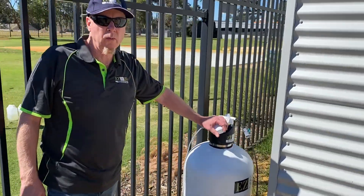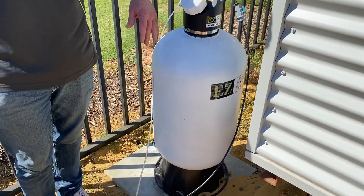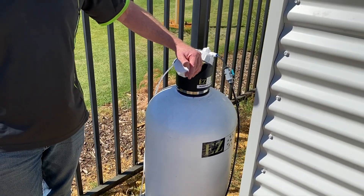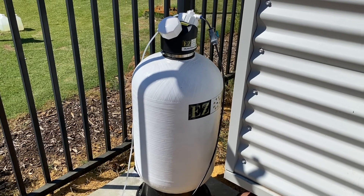Hi and welcome to this EasyFlow HCV installation video. In this video we'll use footage of a HCV and an EasyKit 1 unit interchangeably to explain and show each step in greater detail.